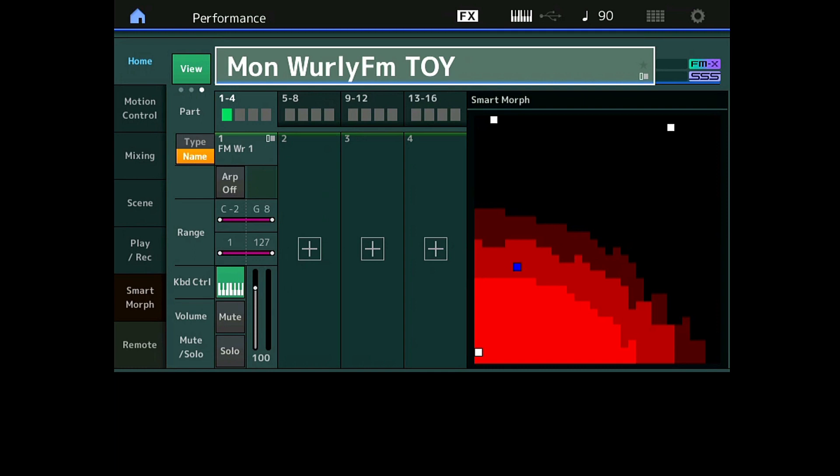J'espère que ces astuces d'utilisation vous auront été utiles et vont vous permettre de mieux utiliser la fonction Smart Morph sur votre Montage ou votre MODX. Je rappelle : si on part de quelque chose de vide parce qu'on veut aucune interférence avec les Super Knobs et les effets, on part d'une FMX Init. Si on veut garder des effets, des réglages, des arpèges, on part de la part existante. Comment récupérer les Parts de 2 à X d'une multipart performance — je vous l'ai montré. Et surtout, n'oubliez pas de supprimer les Parts 9 à 16 pour retrouver le SSS, important notamment en live sur scène. On se retrouvera pour une troisième vidéo Smart Morph bientôt, où on va parler du Knob. À bientôt, au revoir.